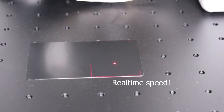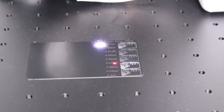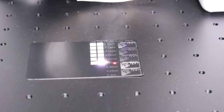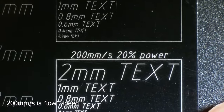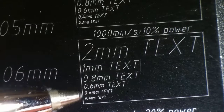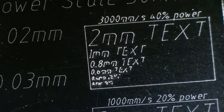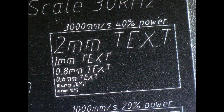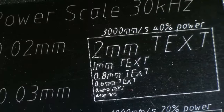This machine can engrave at very high speed. For the first test, I engraved some small text at high speeds and a simple interval test to see how it performs at high detail engravings. At lower speeds the engravings were perfect, but at 1000 mm per second the quality started to suffer a bit, and at 3000 mm per second the smallest text was not readable anymore. Here we can also see the individual pulses that the laser is producing, as 30 kHz is a very low frequency for such high speed. Using a higher frequency setting would solve this issue.